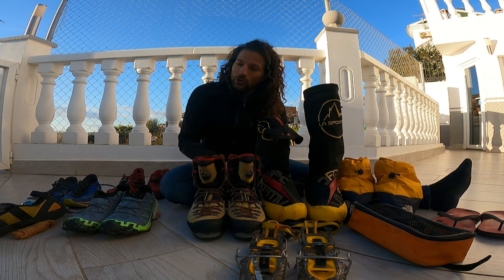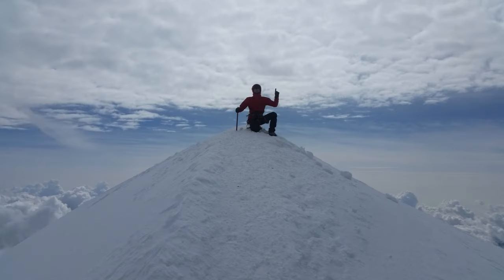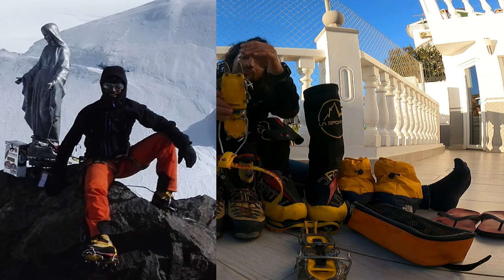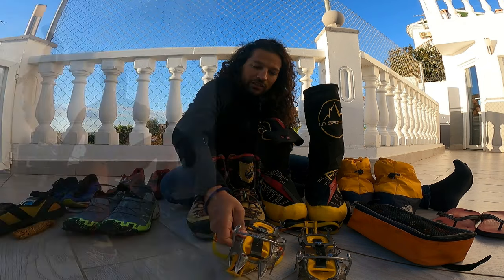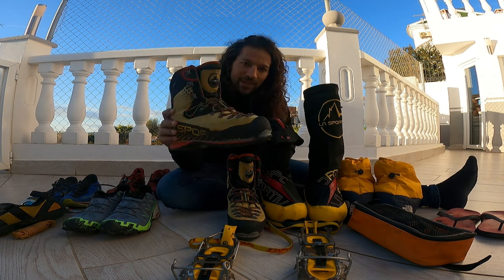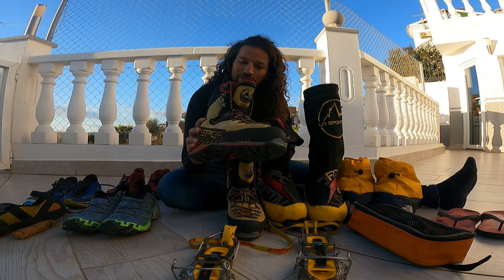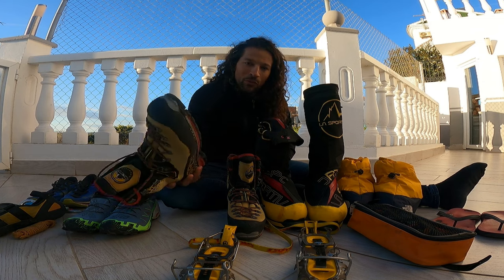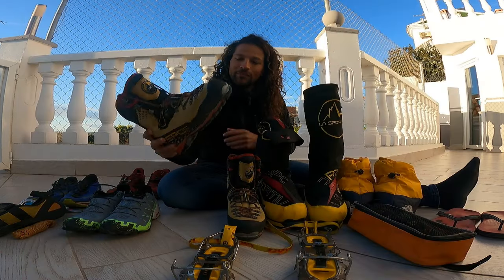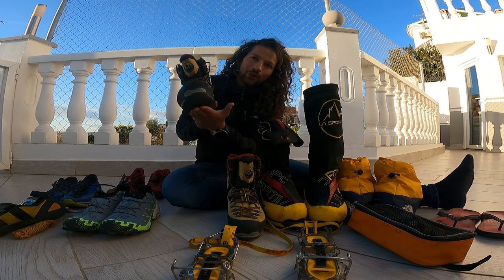If you're going to higher mountains — 3,500m, 4,000m plus — you'll encounter glaciers, ice, and snow, which means you'll need crampons. To fit crampons you need a shoe specifically designed for them. This is a super classic La Sportiva shoe that almost everyone in alpinism has used or seen — if you're in an alpine hut you'll see plenty of these yellow La Sportiva shoes. The key feature is that the sole is so stiff you cannot bend it at all.